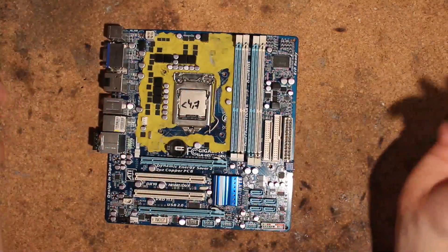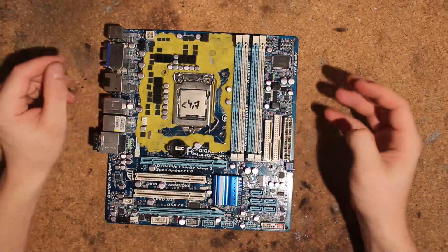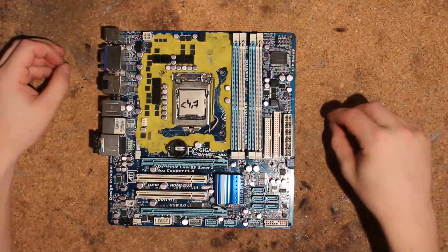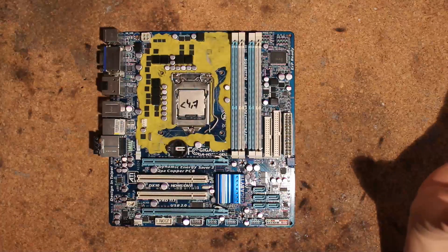Hi, this is Tag again and today I want to do a bit of a modding guide for this budget Gigabyte 1156 board, the H55M UD2H. This modding guide is purely for LN2, so if you're on any other cooling, none of this matters.